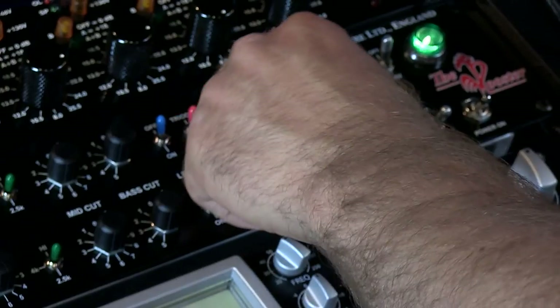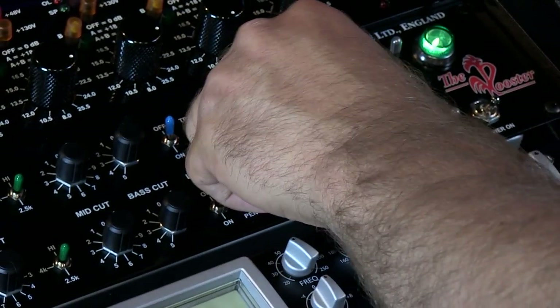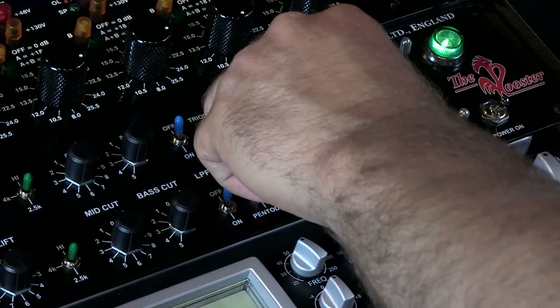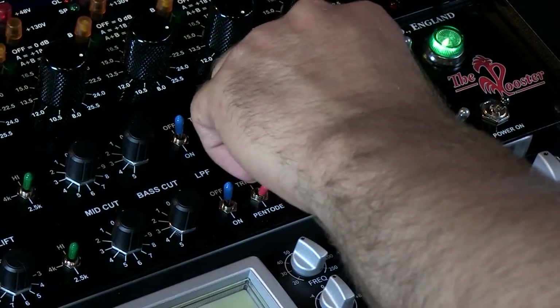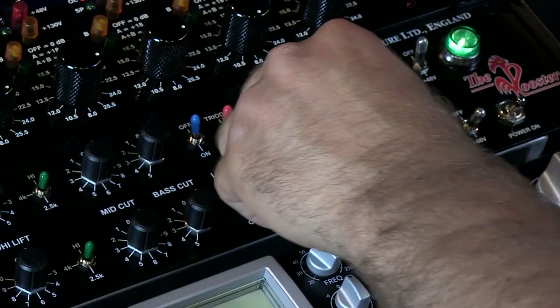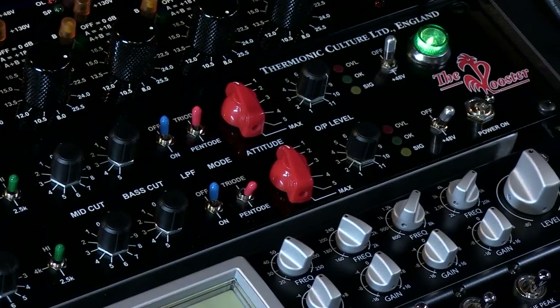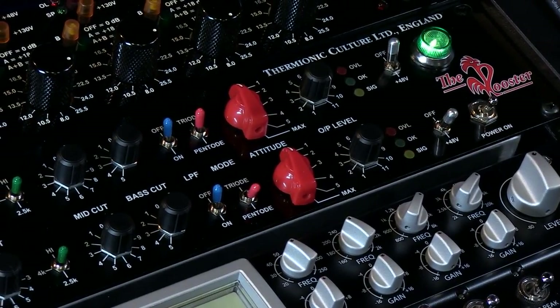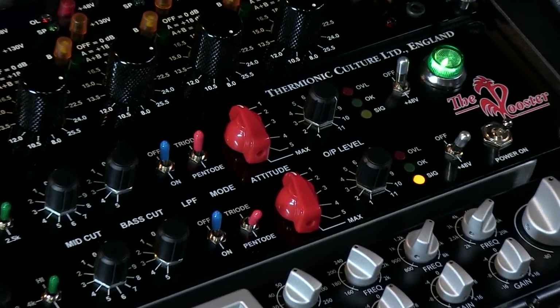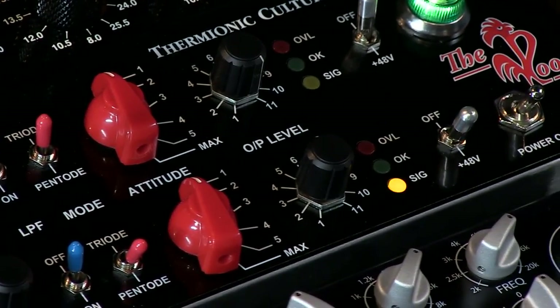And now we go into pentode. You could definitely hear that it's a lot more gain and a lot more distortion that's happening. We find that for any kind of instrument that you want to use, this just gives it a little flavor and adds a little edge and cut-through on certain things.